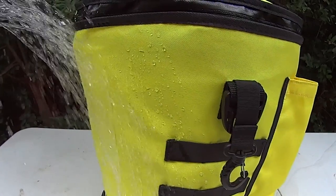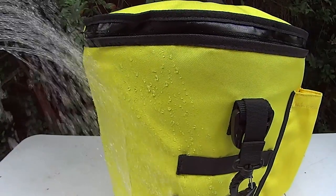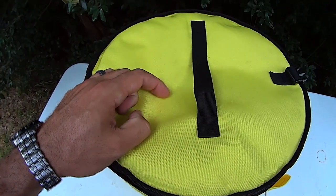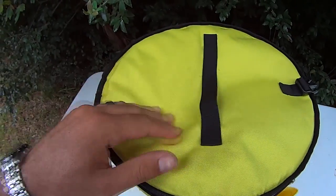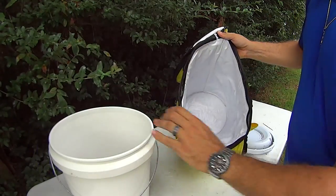It has a 1,000 denier water-resistant shell that comes in three different colors: yellow, blue, and traditional woodland camo. It's also made of a ripstop material, so no worries if you get a hook in it or wear a hole in the fabric — which would probably take about 20 years. It works great as a hard cooler and can hold ice for several days.